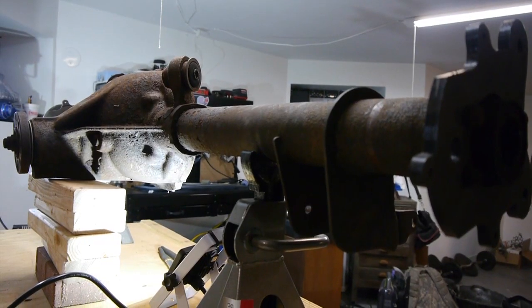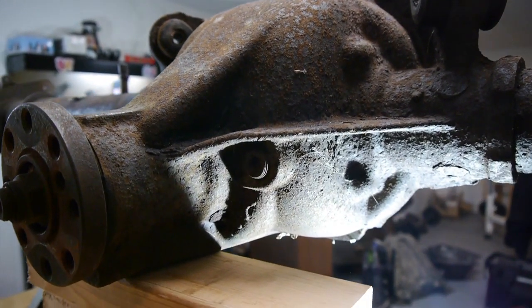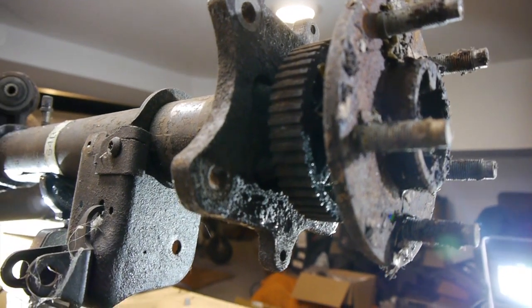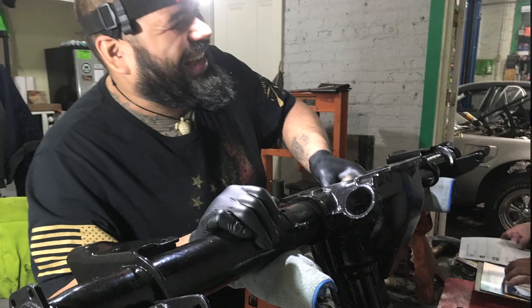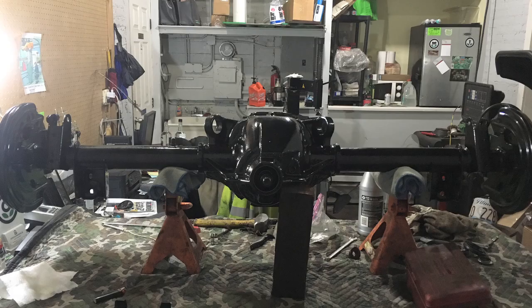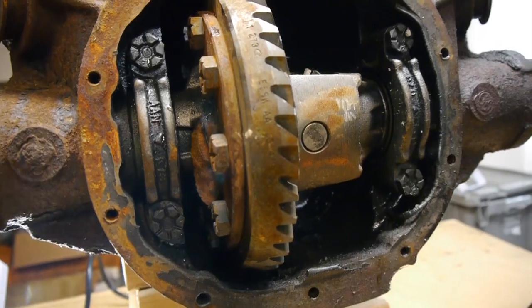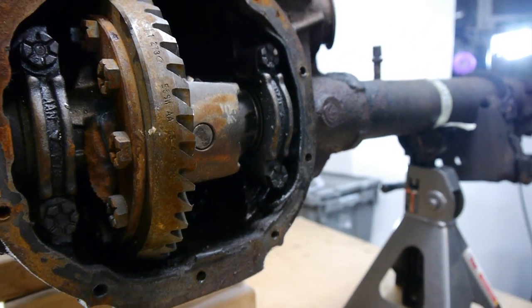We already took off an axle from here, so I'm going to show you basically the treatment and process of what we've done to both our 93 GT, Sergeant Reckless, and KSD's rear end. The process goes: gutted, then it'll go off to powder coating. Once it gets back, you'll see us go through the parts - new pinion, new carrier, new gear, new axles, new seals, and such. Let's dig right in.